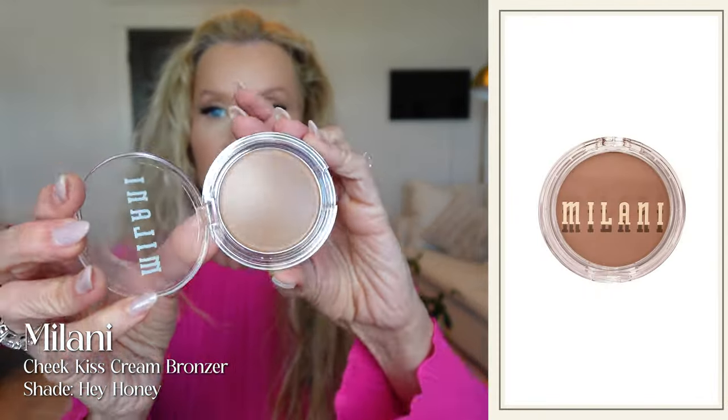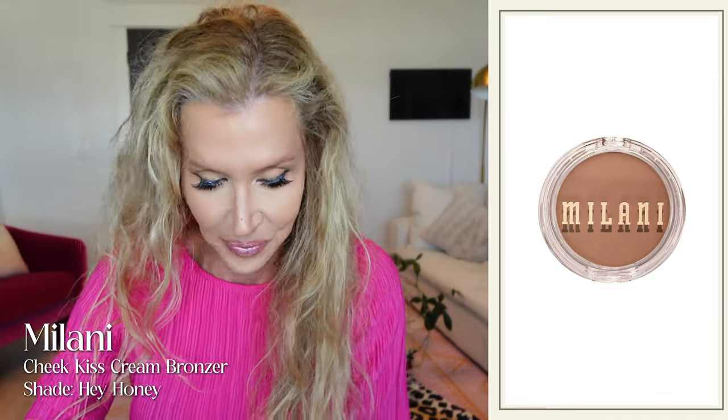For the next side, I thought we would try something for the first time here together — the Milani Cheek Kiss in Hey Honey. You can see I have not used it, so this is a gamble, but we're just playing. I got a kind of dense brush that you would use with a cream product. I'm going to get some. Look at that — that's a good sign that it gets on your brush but it isn't ooey gooey.